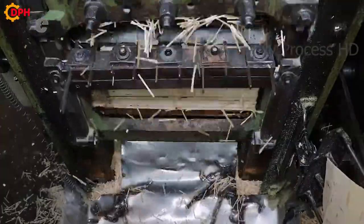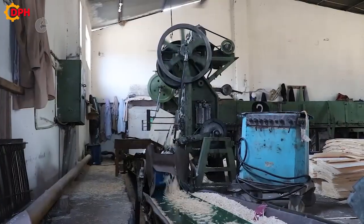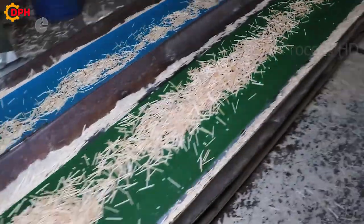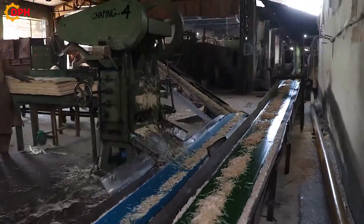The wood is then put into a planer to cut into thin sheets. These sheets will be stacked and fed into the cutter to cut into small rods, equivalent to the length of a matchstick.